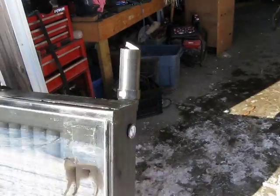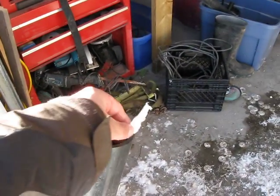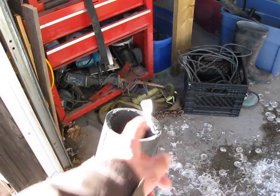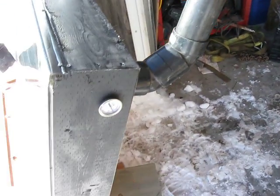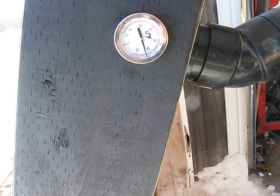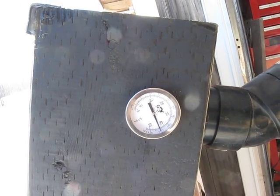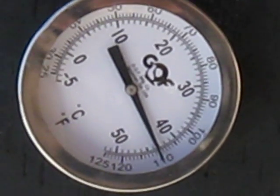I put a piece of paper towel on there to show you the airflow coming through — just a gentle breeze. It's almost an hour later with the fan running and I'm getting roughly 44 degrees Celsius. Really happy with this.